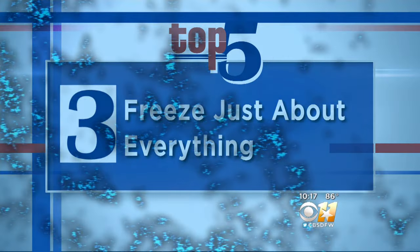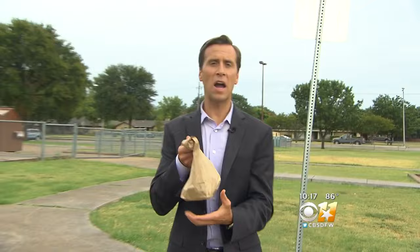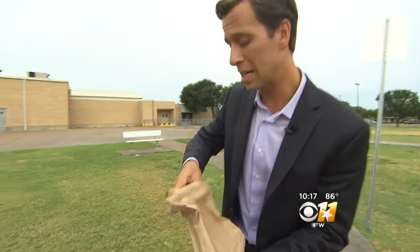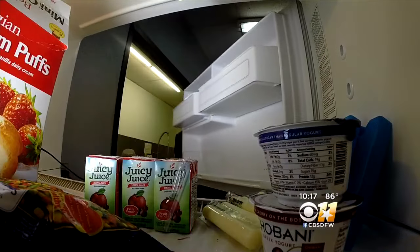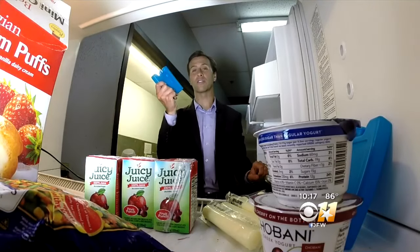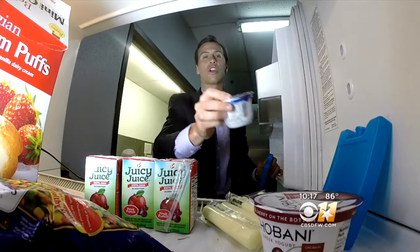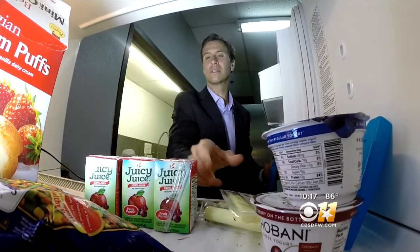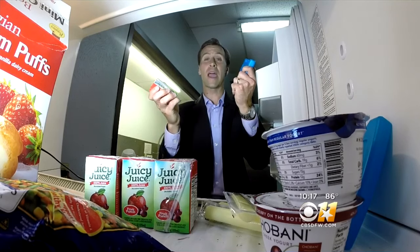Number three: freeze just about everything. Researchers from the University of Texas looked at more than 700 packed lunches of three and five-year-olds and discovered more than 90% of the perishable items inside were in what's known as the temperature danger zone. From this research came the recommendation that not only should you include an ice pack in your child's lunch, but the night before you should freeze things like their yogurt, string cheese, and juice box, which will double as a second ice pack.